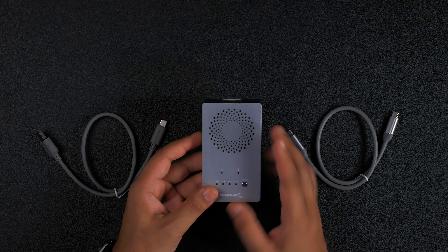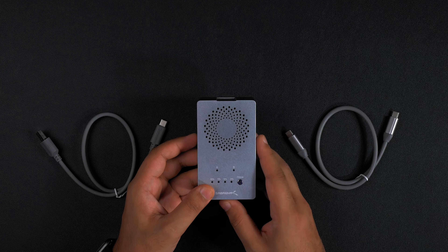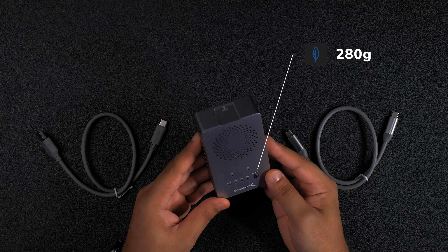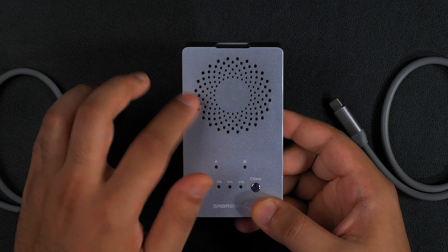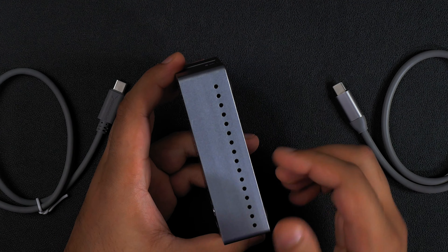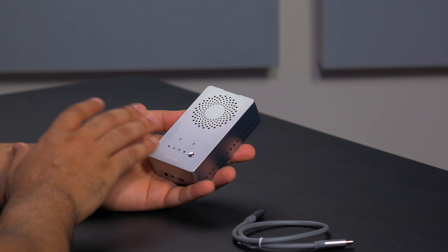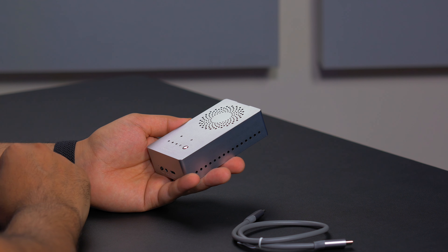The full aluminium structure of the enclosure helps to keep the NVMe SSDs cool and improves its maximum heat dissipation. This weighs a little over 280 grams, making it very portable. On the top and sides we've got ventilation holes for the active cooling fan, which further improves cooling of the SSDs inside and means you'll less likely thermal throttle the SSDs.